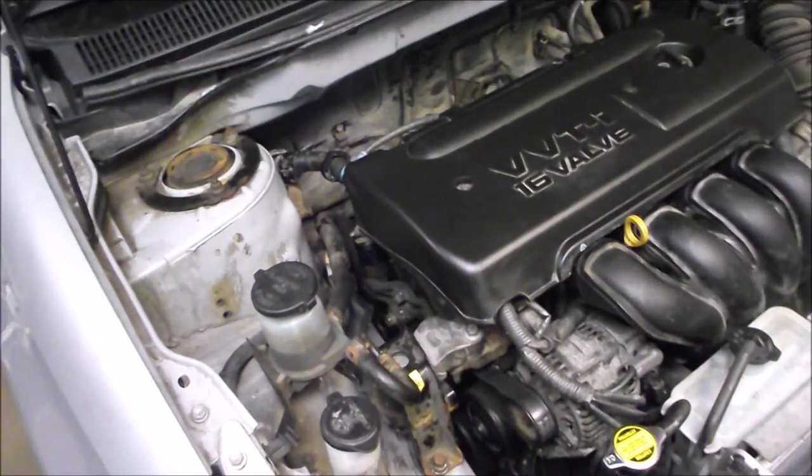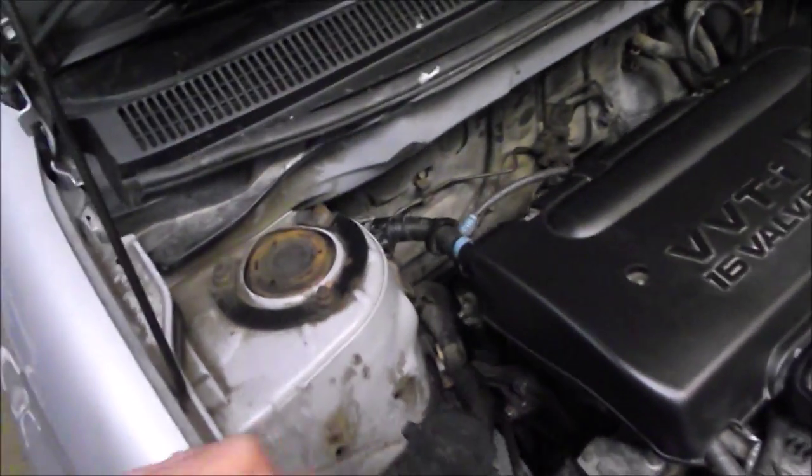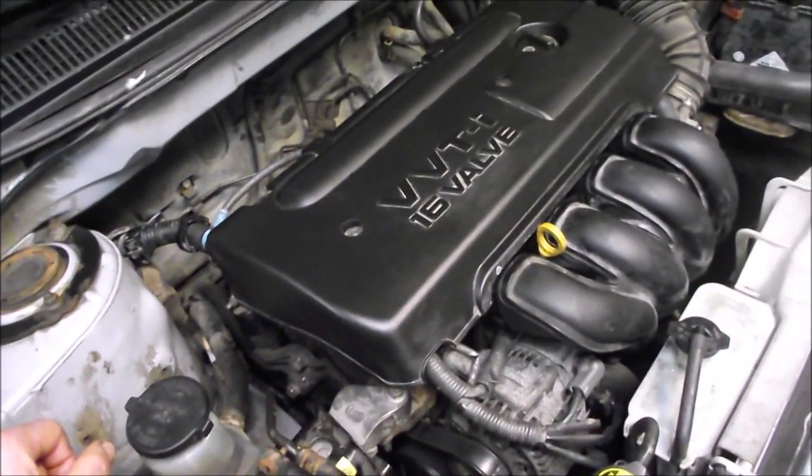We had one check engine code due to the oxygen sensor, and we found that the connector wasn't fully seated. So we reseated it, cleared the code, and it never came back.